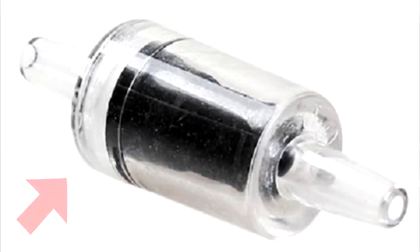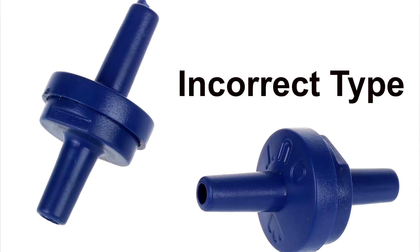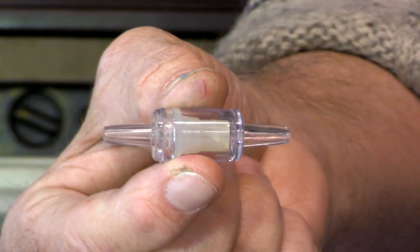Be sure you get the right kind of valve. Avoid the replacement kit that's sold online because it has the incorrect type of check valve — that's a check valve for water. You don't want this. This is what you want: it's a check valve for air.